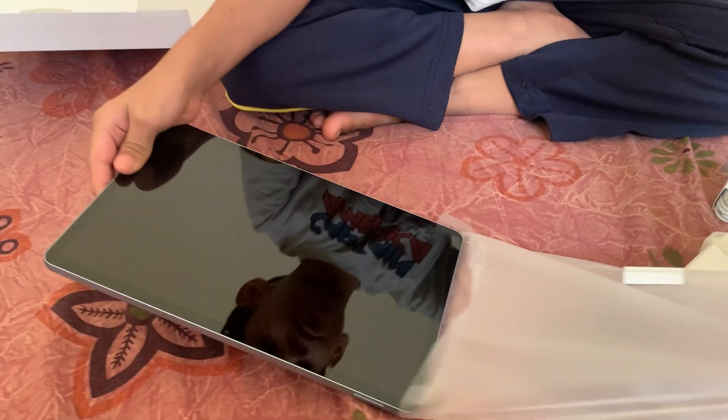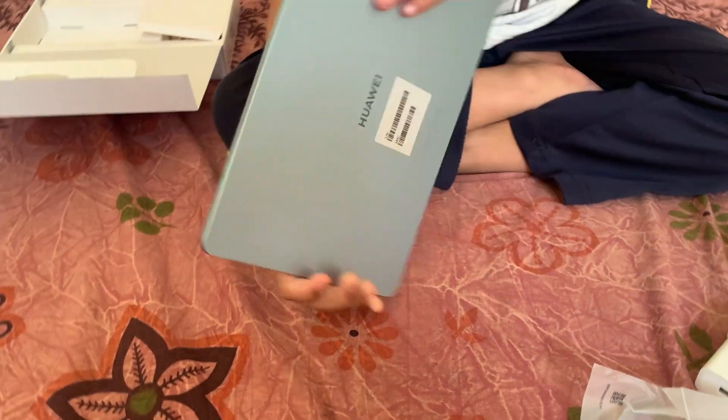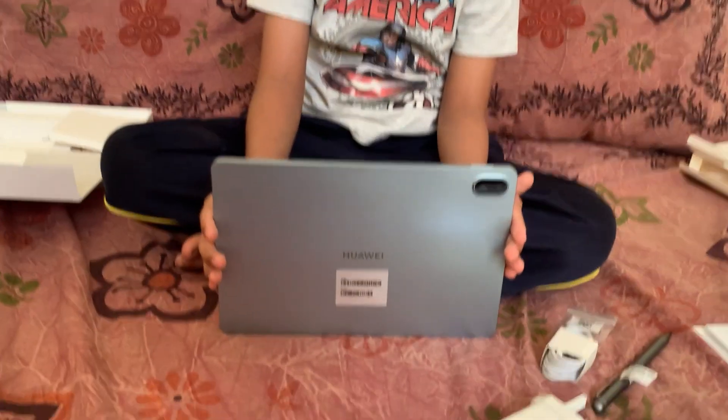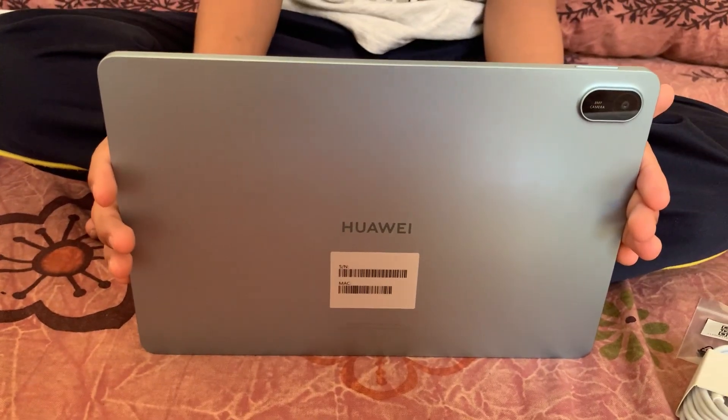Let's open the tab. This is the tab we have got. Okay, show me the back side. Alright, now show the front.